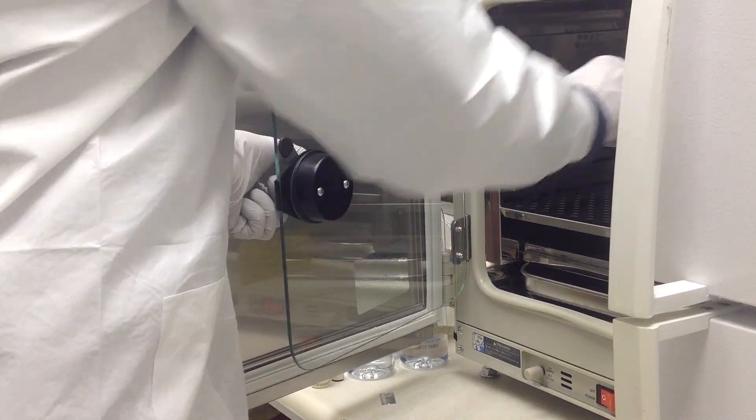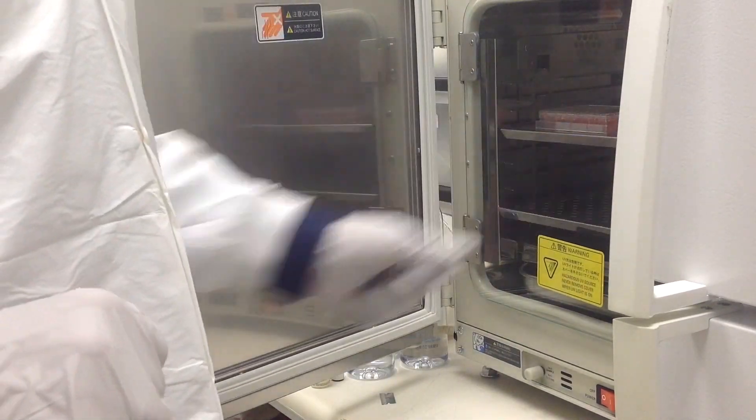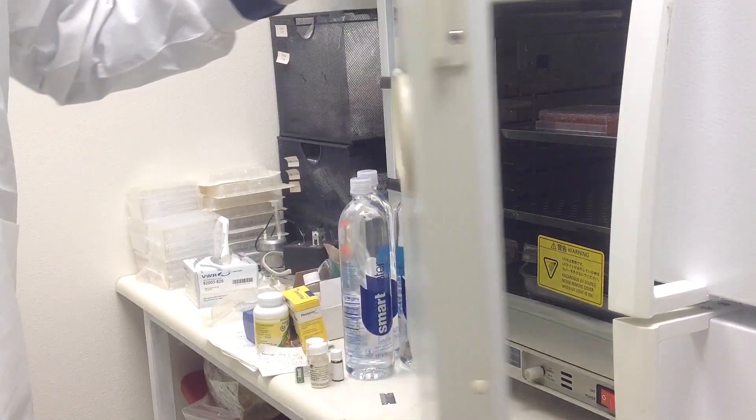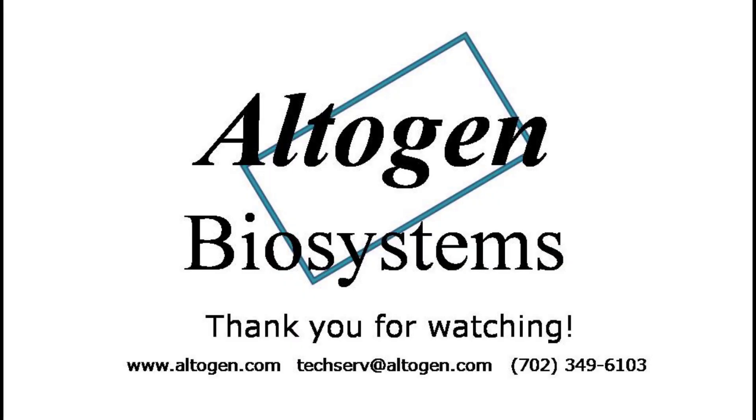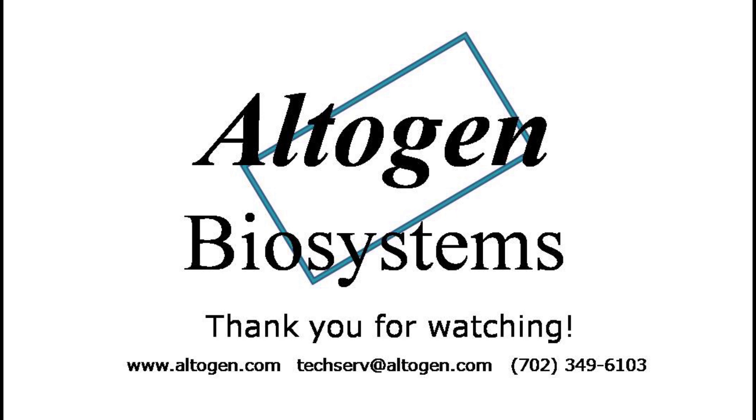Assay for phenotype or target gene expression 48 to 72 hours post-transfection. Here is a Western blot validation of our transfection reagents. L6 cells were transfected with either cyclophilin B DNA, which resulted in overexpression compared to non-treated cells, or cyclophilin B siRNA, which resulted in knockdown compared to non-treated cells.